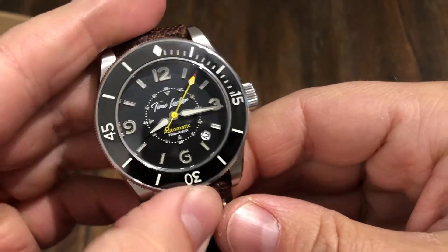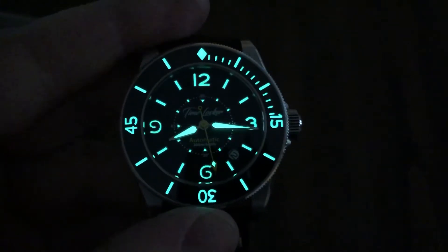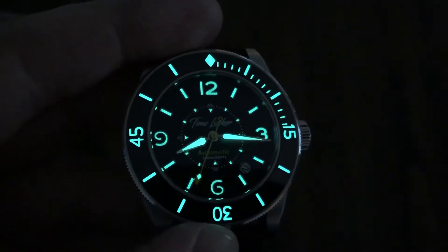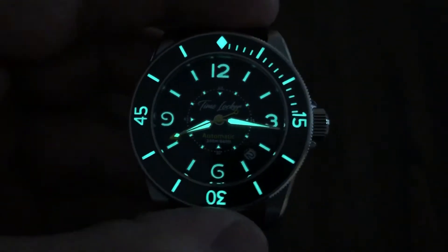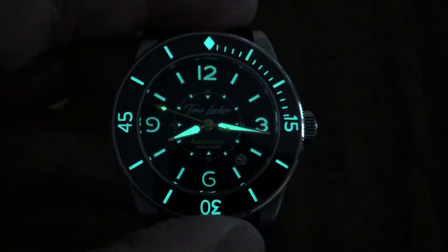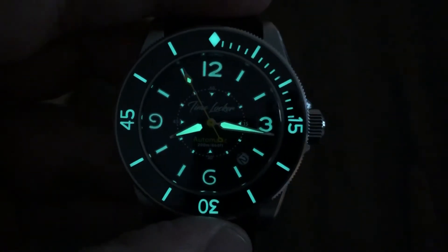So we're going to do a lume shot here. I believe the bezel is loomed as well, so everything's loomed. There's the lume — it's just amazing. This is a prototype and it's gone on tour. It was overseas, it's been all over the place. But look at that loom — it's evenly applied for a prototype watch. I'm sure the final assembly-line watch will be even better than this, and this already looks good.